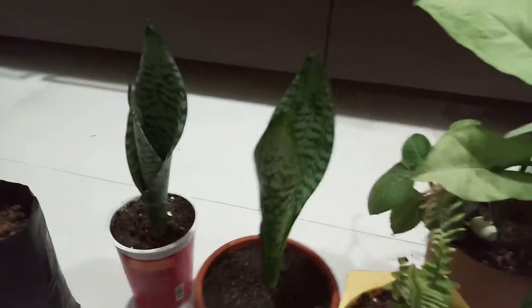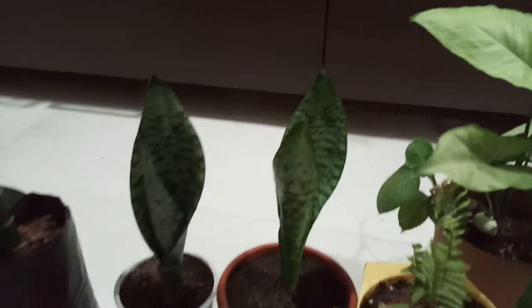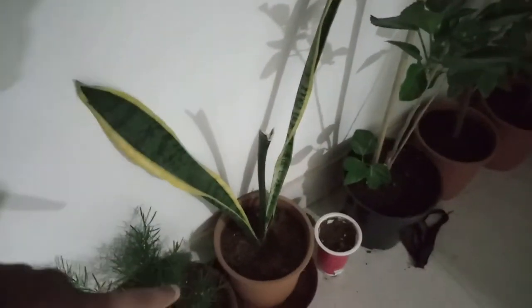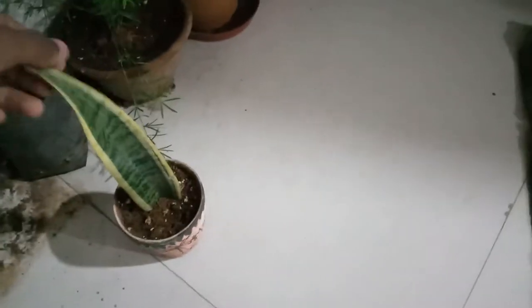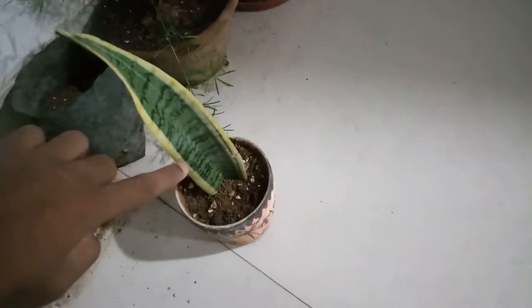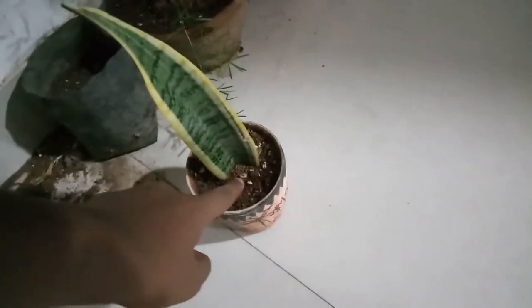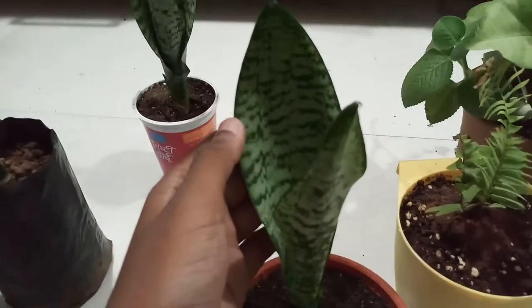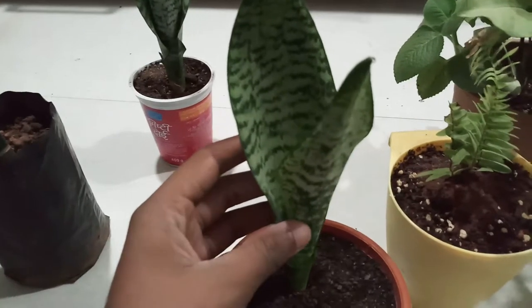Our next plant is snake plant. Snake plant is also very good — it exhales oxygen at night as well, which is a nice fact. I will show you the mother plant. What I did was take a piece of leaf, put it in the ground, and propagated it. I just keep it moist and it gives pups around the root base. This is a variegated snake plant, but the pups or baby plants will not be variegated — they will have no border or variegation.